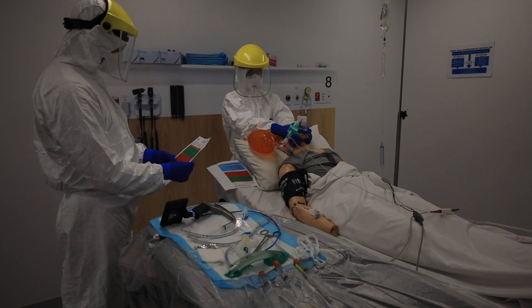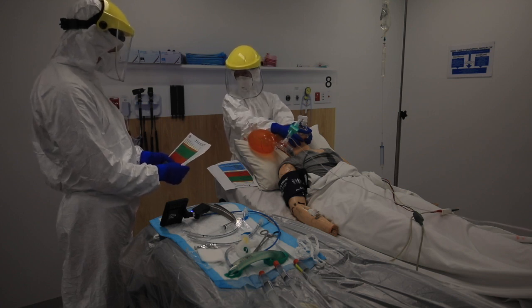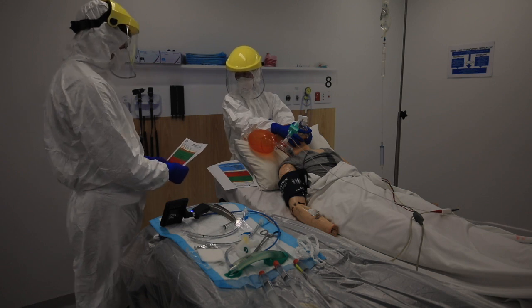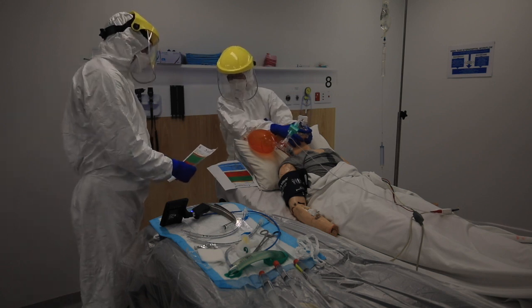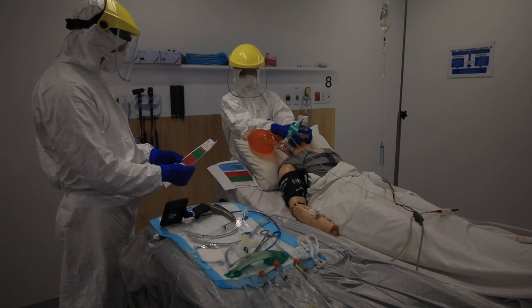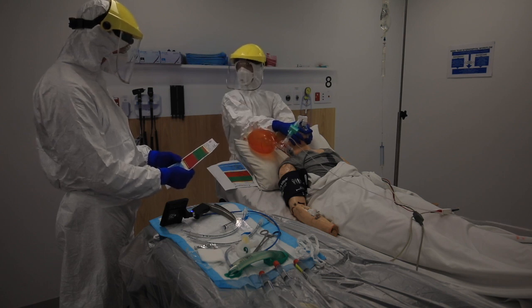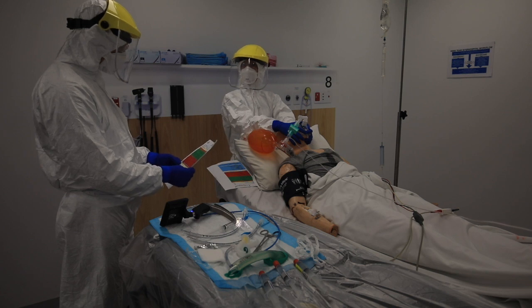Pre-ox: two-handed technique, nice tight seal, BVM in place. O2 set to 10 litres — check. Confirmed pre-ox? Yes, keeping on. PPE buddy check confirmed before we proceed — checklist complete. Least sizing at 14:57.